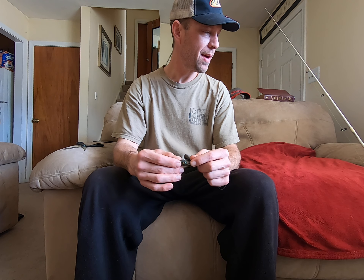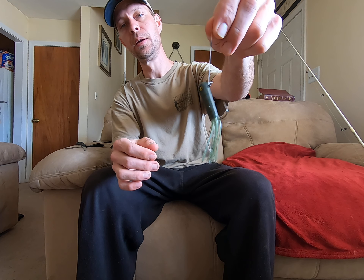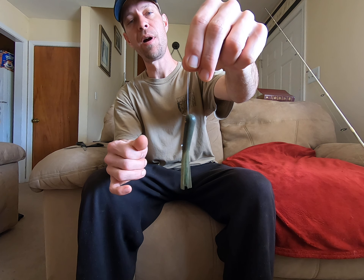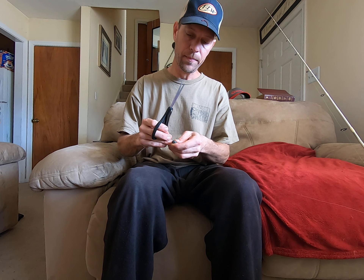Good morning guys and girls, this is Ripping Lips Inc on YouTube. I got my Quantum Accurist S3 spinning rod here and I'm gonna do a quick video on how to properly tie a palomar knot. I use a palomar knot anytime I'm using fluorocarbon. This here is just a little tube jig, so I'm gonna show y'all how to tie a properly tied palomar knot — we're just gonna cut this off and I'll show you how to do it.